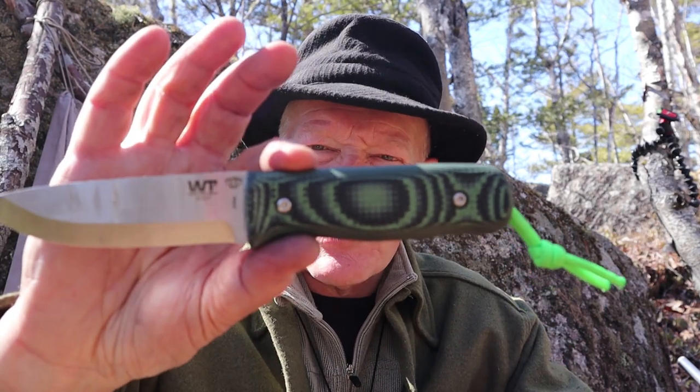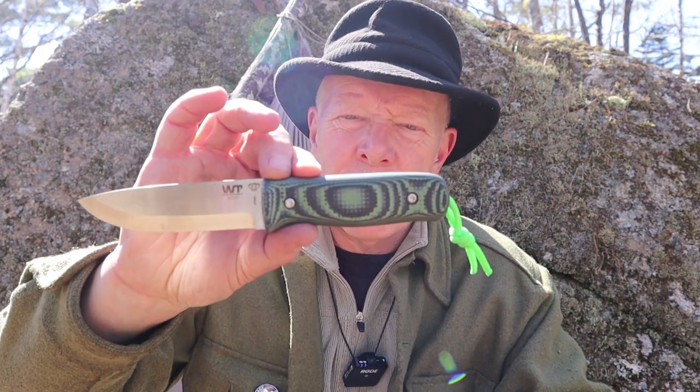I have a new knife I want to share with you today and this is something I'm really very excited about. This is the Forester from Work Tough Gear. If you're interested in hearing my thoughts on this knife, keep watching. Just before we get started I want to thank Alex from Aurora Borealis Knives for sending me this so that I could test it out and provide some feedback to him, and of course Vic at Work Tough Gear for making these knives.